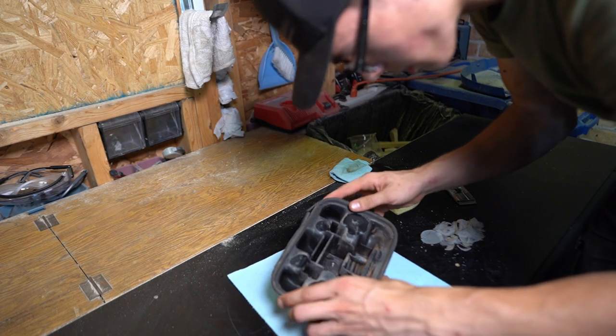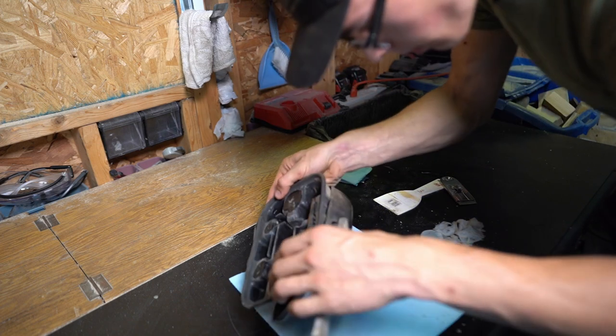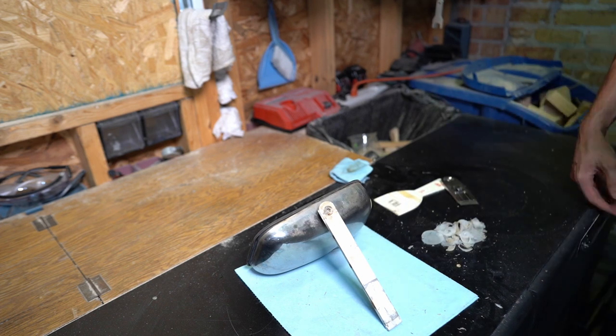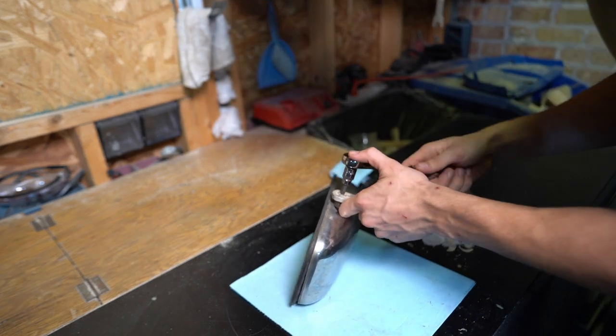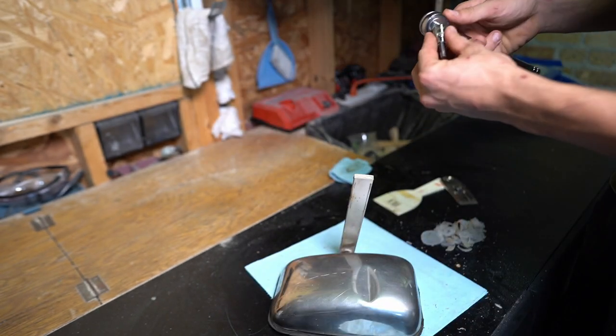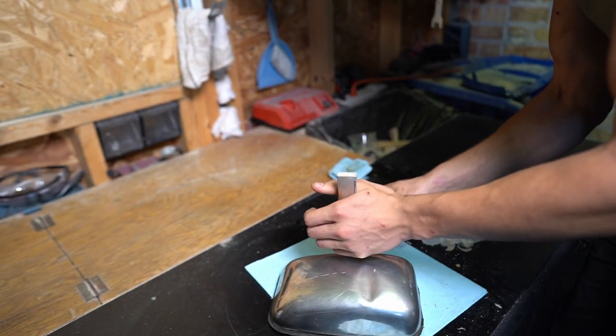Now I'll take a look at this. In order to get this screw out, I'll need a Torx bit. Wow, that is stuck. I got a different wrench — maybe this will work better.